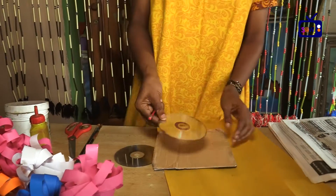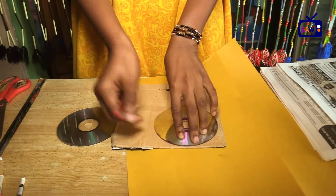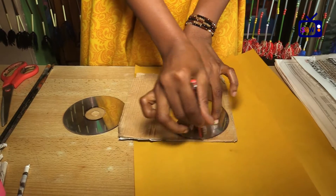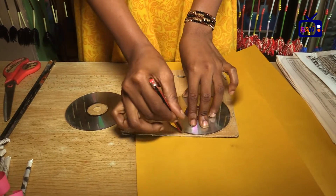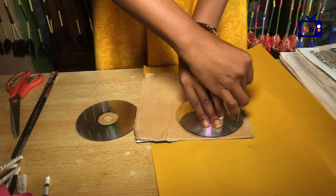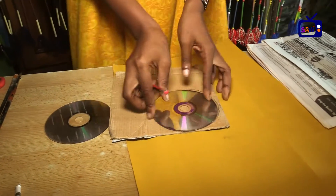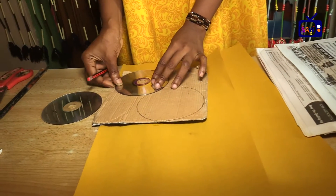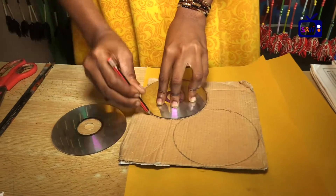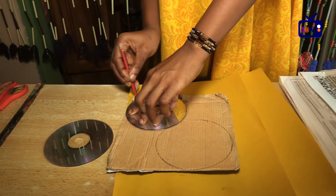So before anything, using the noodle carton alongside your CD, you draw a circle on your noodle carton by tracing around the CD to get a very round shape. We need a very round shape just to get the base of the flowers.